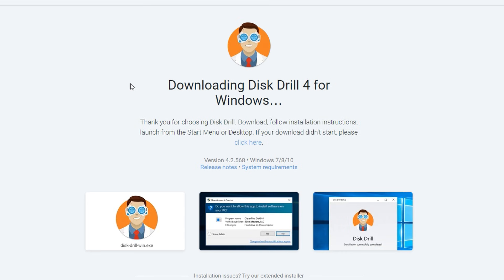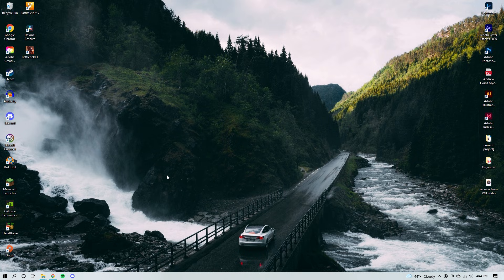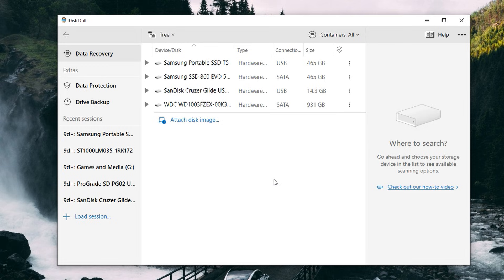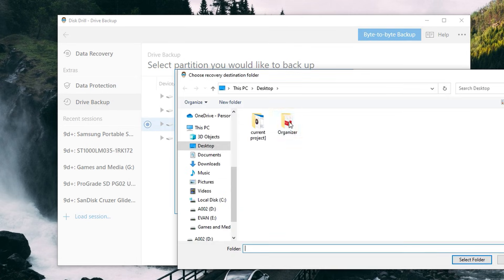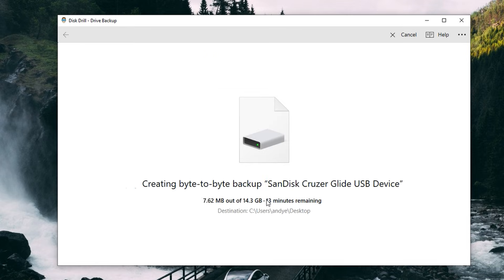Go ahead and download and install Disk Drill from the link in the description. Then once it's installed, go ahead and connect your USB flash drive to your PC. Now we're going to create the backup of our drive. Open up Disk Drill, then go to Drive Backup, select your USB device, click byte-to-byte backup, and select your save location — for me that's usually just my desktop — and hit OK and wait for it to be done.